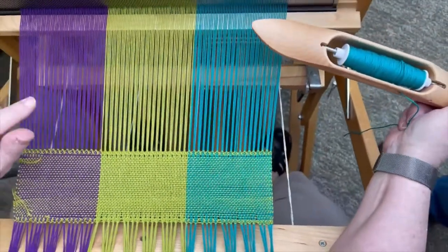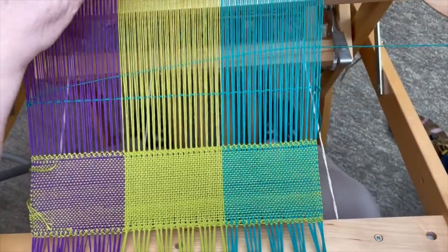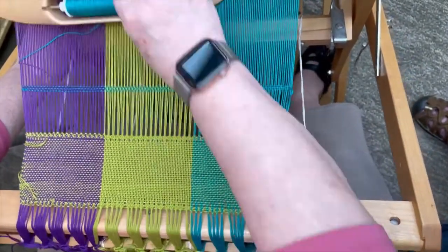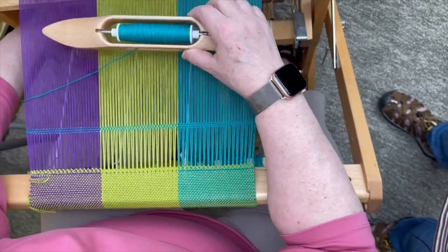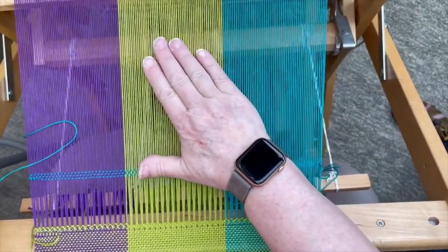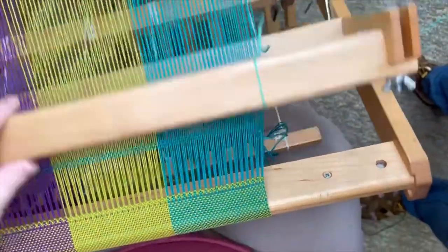We are going to weave a little bit here. I'm not going to worry about what happens to my tail. I'm really close to the beater, so I'm going to wind forward. Let off some pressure on the brake. The question is always: how tight is this? This is about right. You can see how it flexes when I put my full hand on it — you want it to go down a little bit. I told you not to beat, but now I want you to beat. You'll see why in just a minute.